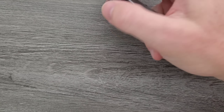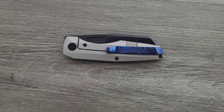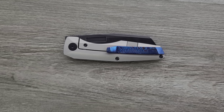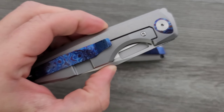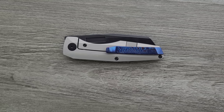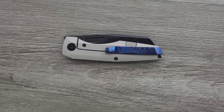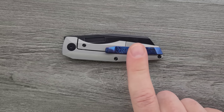Titanium and M390. The clip and backspacer are not stock — the owner let me know that he bought those separately. Sometimes Vero does sell the clip and backspacer separately. If you want to pay for a Timascus clip and backspacer, that's what happened here. The original clip and backspacer were blackwashed, just like the blade.